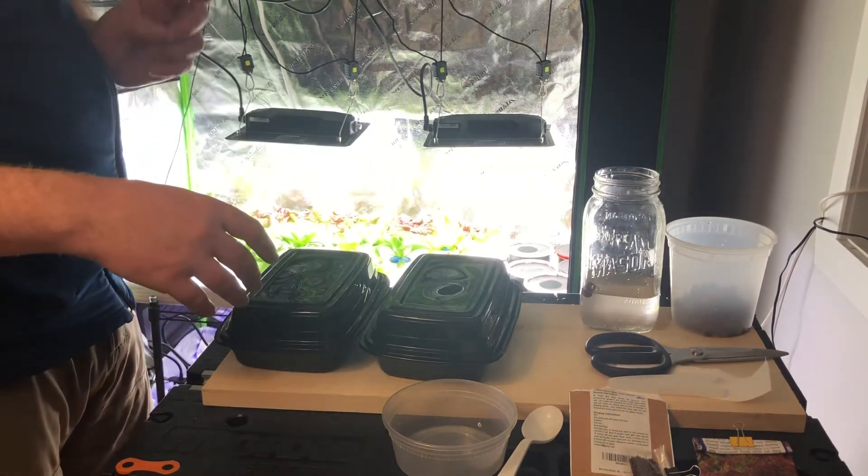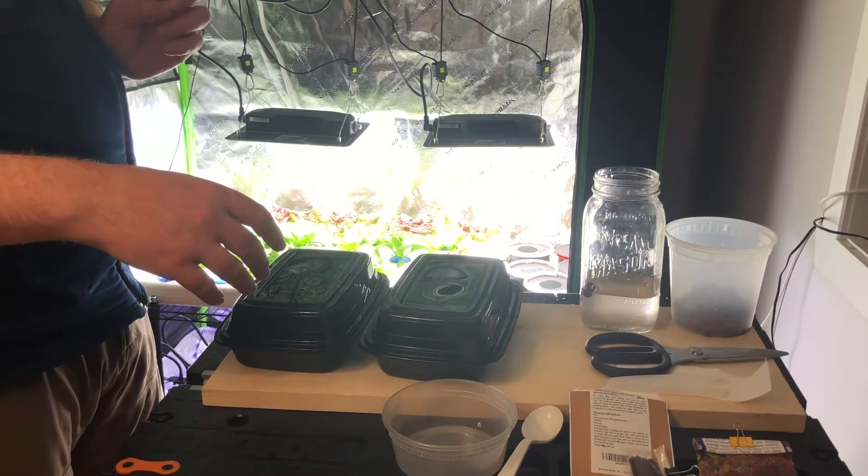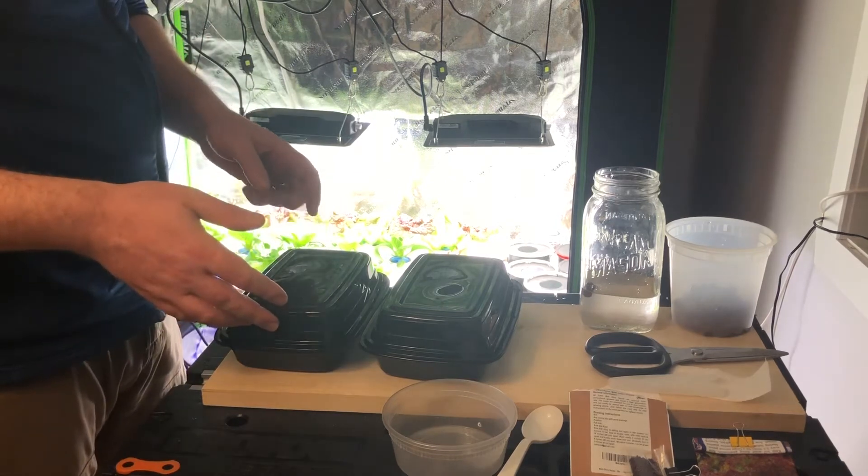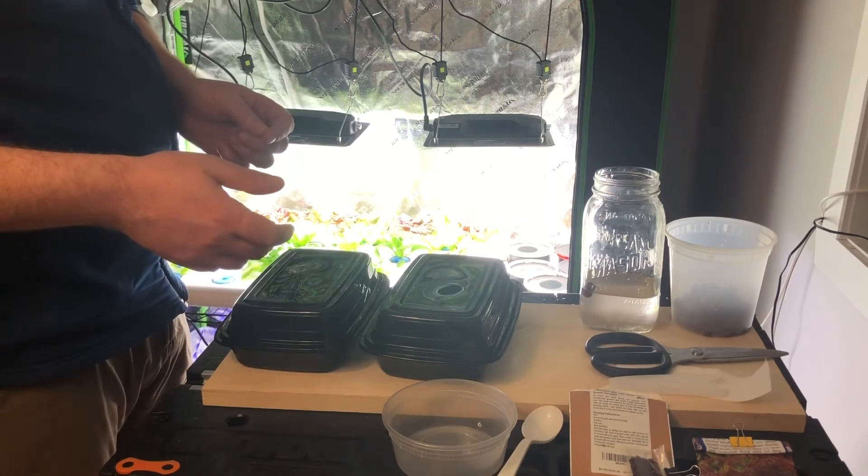I'll check them to make sure that they're still wet. I put them down in the bottom of the grow tent, and once they get a little bit of green showing — I'm checking them every day — I move them to light for about 12 hours, 12 and 12.